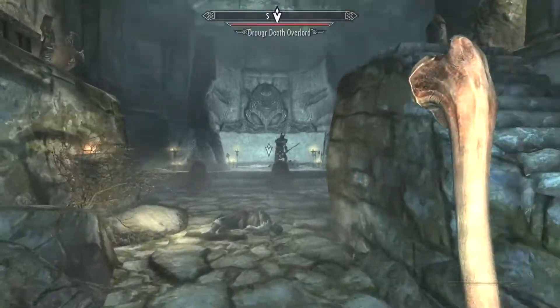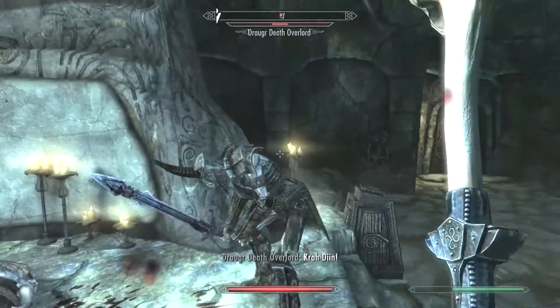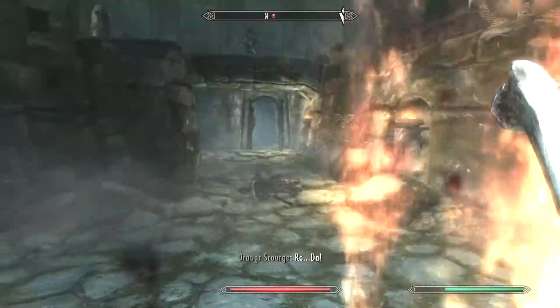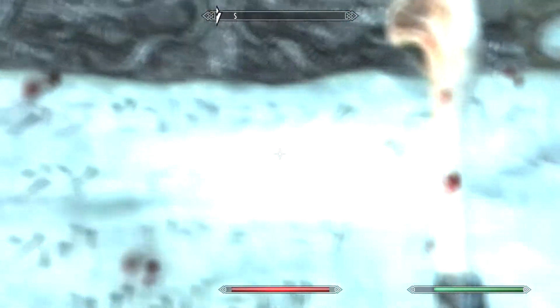To learn the Hand Disarm shout, you have to go to Silver Drift Lair and kill all the evil guys, then go to the end of the lair and read the text on the wall, and then you will learn how to disarm the hands.